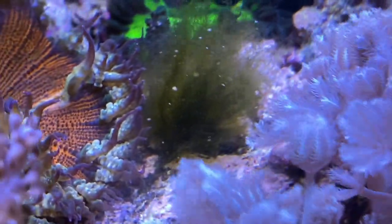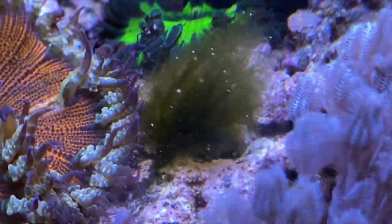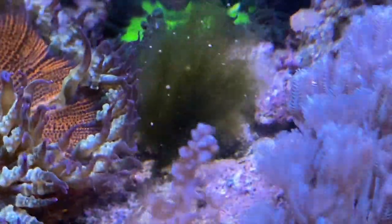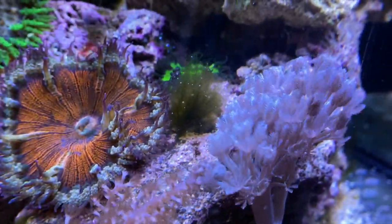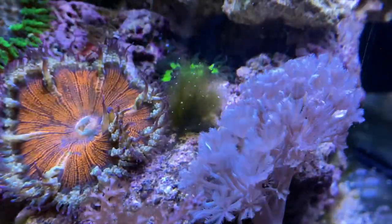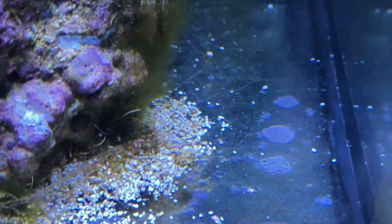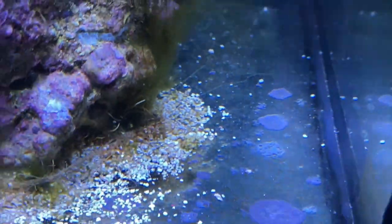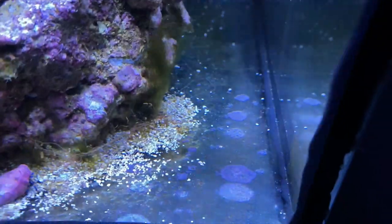I also have some hair algae in little clumps around the tank - just a few. What I'm gonna do is go in and manually remove them and let the hermit crabs do the rest. I notice they're in low flow areas down there - it's not a problem at all yet, but I'd like to get rid of it.